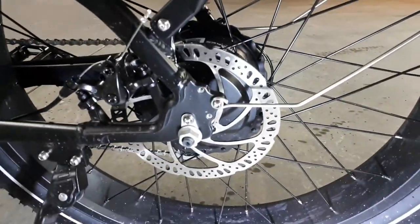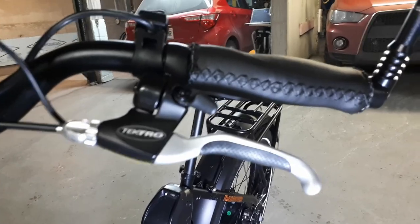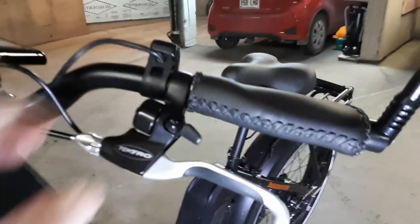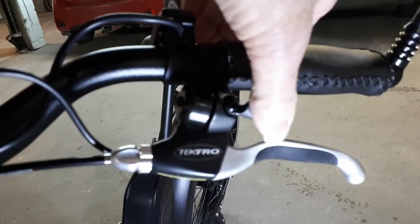The mechanical disc brakes use 180 millimeter rotors at the rear and at the front. They are activated by comfortable aluminum alloy grip levers with motor cutoff, and there's an integrated bell with a pleasant sound that doesn't scare pedestrians out of their wits.